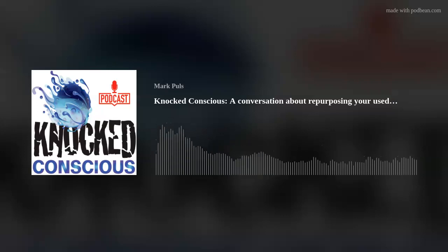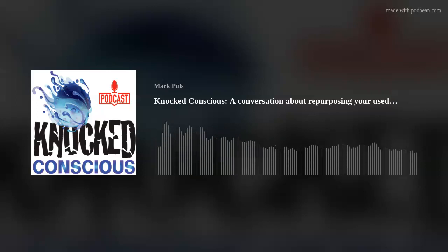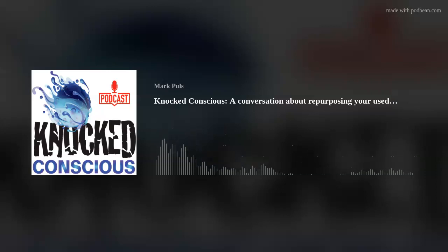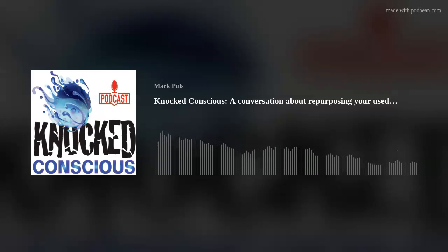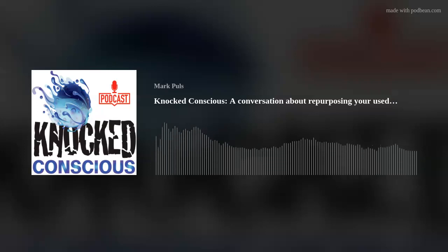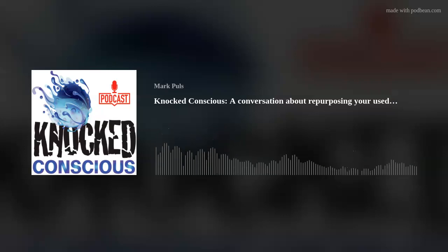Hey everybody and welcome to another episode of Knocked Conscious. I'm Mark. I've got a short one, but it's a pretty cool one. Knocked Conscious talks about how we can better ourselves and be better people. One of those things is recycling, reusing, repurposing. I came across an interesting article — I know a lot of people are tea drinkers out there — about 12 ways to reuse your tea bags after you've used them to make tea. I'd like to share those with you.